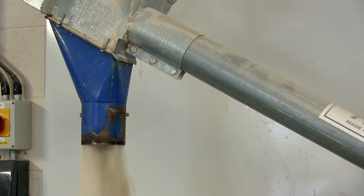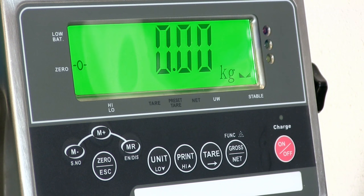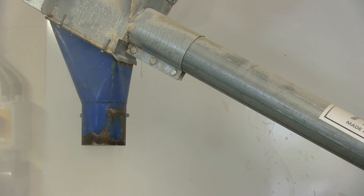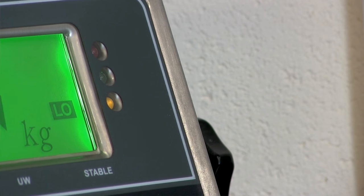Automating your weighing processes can save you time, money and even improve weighing accuracy. The indicator has a built-in high-low alarm and traffic light display, and this can be used in conjunction with the relay board to hit the weight targets you need to be hitting. The high-low alarm and traffic light display will tell you if you're under, over or you've hit your target weight.